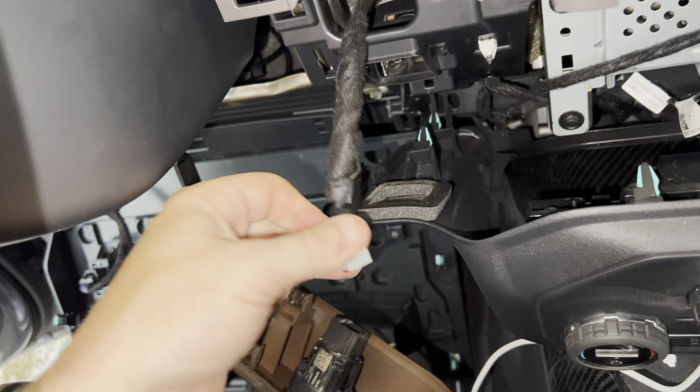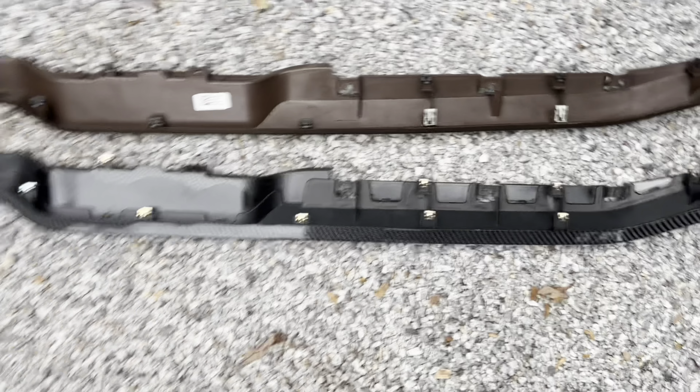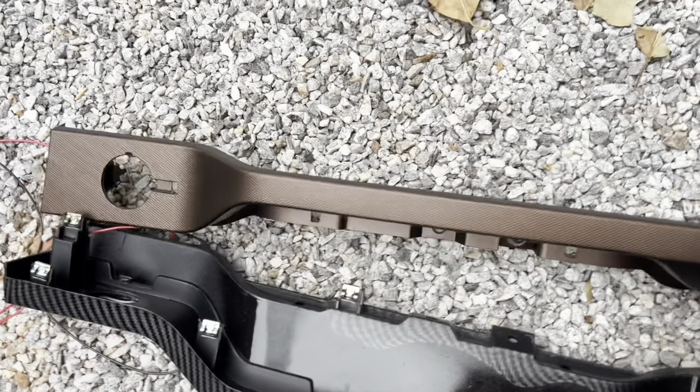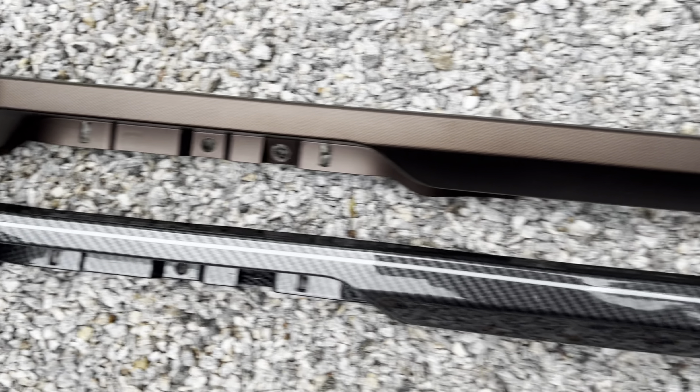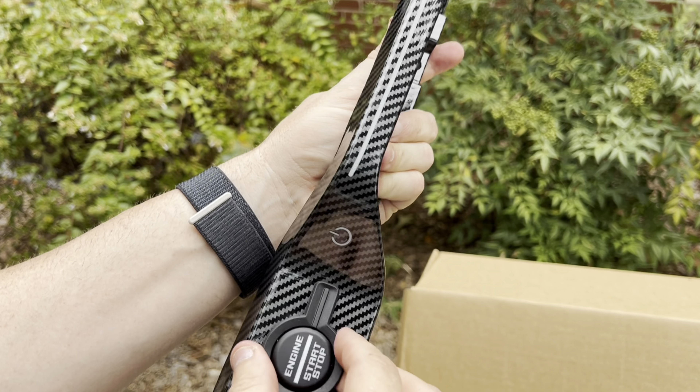For step eight, use your pry tool and go around the trim piece, but be a little more gentle than you typically are. As I was going, I could see the clip pieces and the plastic holes where the clips go in were actually bending a bit. You don't want to yank this piece — if you break those holes it'll make it impossible for the piece to go back in. Take your time; it's pretty easy and quick, and if you're careful it comes off without any problem.